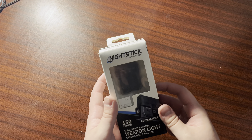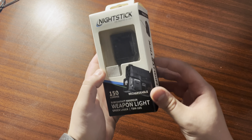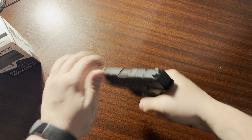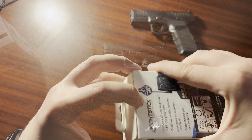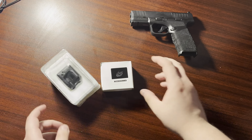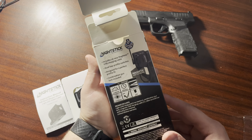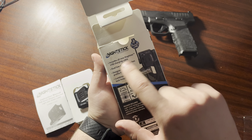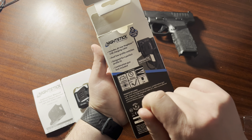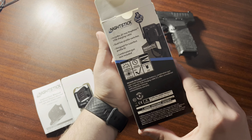We are going to be assembling the Nightstick Life Depends on It Light, 150 lumens, for our Hellcat. The box says it includes a mag-mount USB charger, dual low-profile switch designed for a perfect profile fit, combination gun lock included, 150 lumens, 45 minutes runtime, 140 or 104 meters range, and so on.